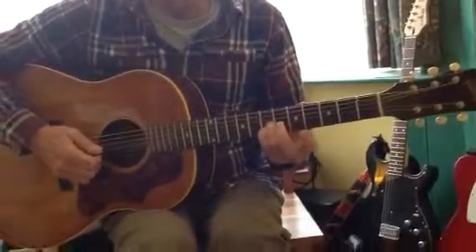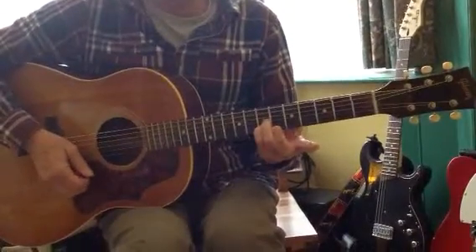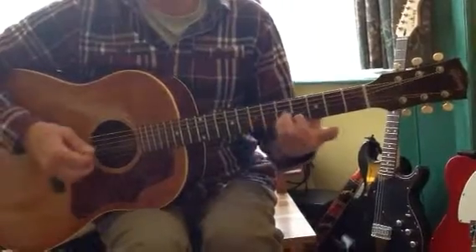So here's the intro then. Two fingers on the 7th fret there. Three strokes. Back to the 5th fret once.